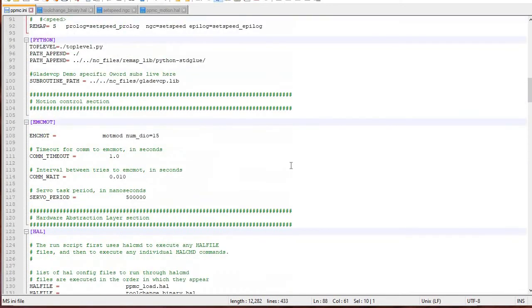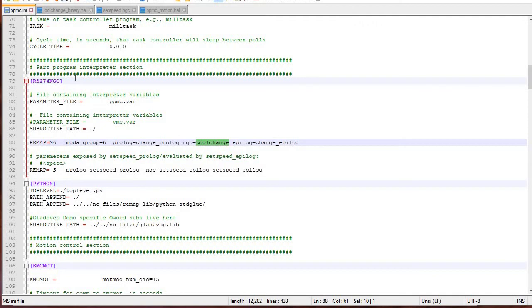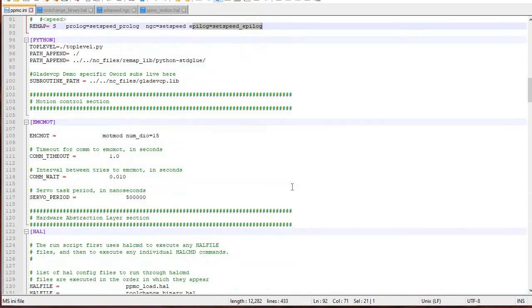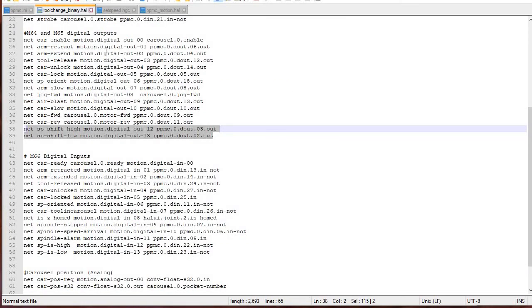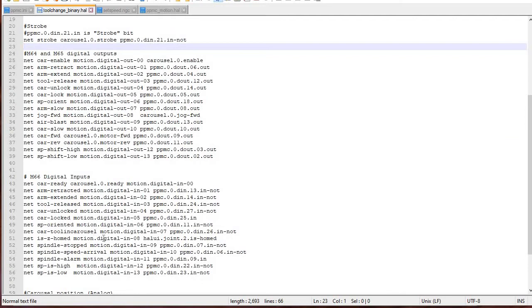The first thing you need to do is remap the S command. We talked about this in my last video for the tool changer — the RS274 NGC. You just need to have a remap, so S is the G-code for speed: S100 is 100 RPM. You've got a prologue called set_speed, you've got the NGC file which is set_speed, and then there's an epilogue. When you define what physical pins talk to what virtual signals, you have to define that somewhere. I put that in the tool changer HAL file — it's called out as a HAL file. So there are the outputs, M64 and M65, and the inputs which are the M66s.